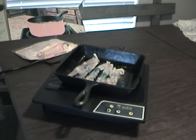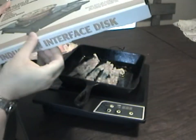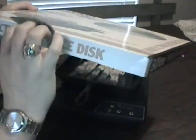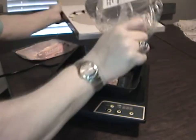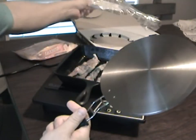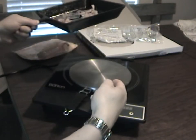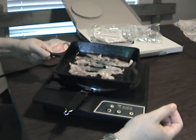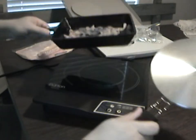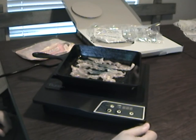Now let's talk about this induction interface plate that comes with it. This allows you to use your non-induction cookware. All you do is put it right there in the center — it heats up, and then you put your regular cookware on top. I suspect it won't be quite as fast as cooking with induction cookware that has magnetic properties directly.